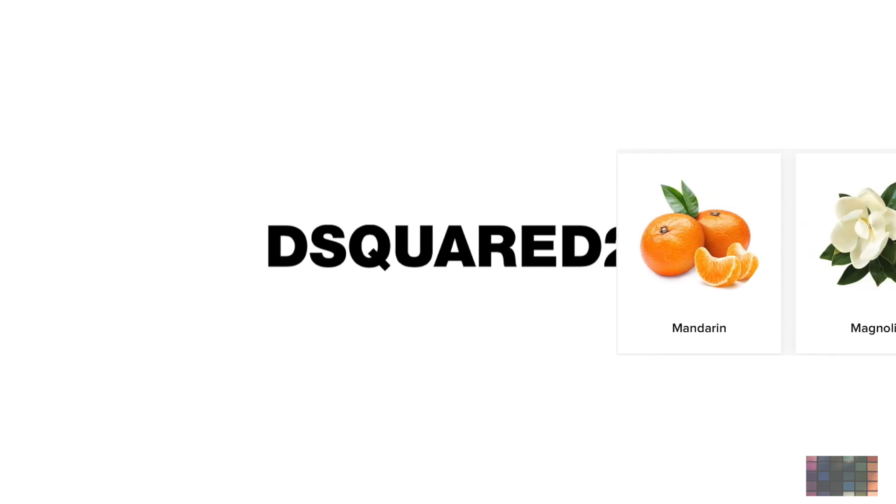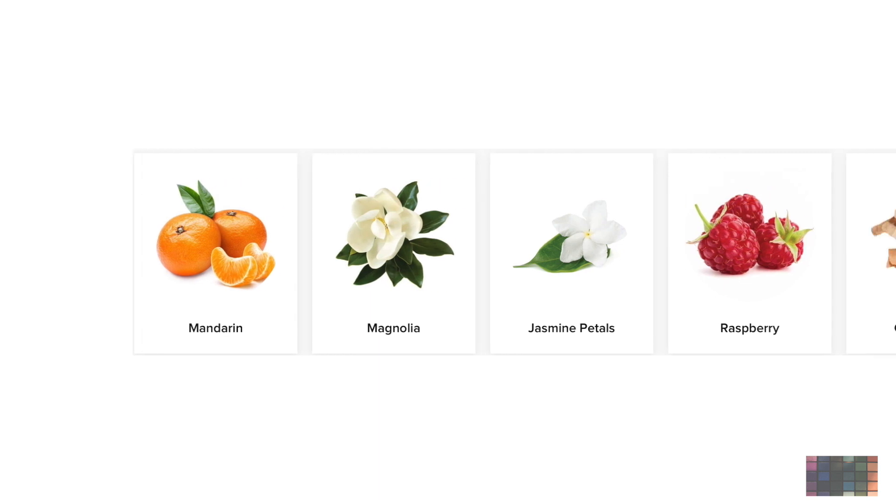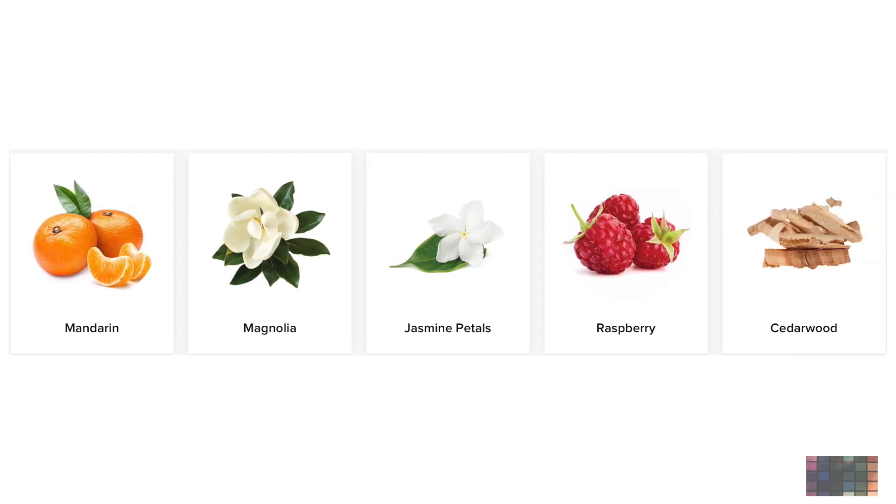It says this has Sicilian Mandarin, Magnolia, Jasmine Petal, Raspberry Leaves, and Cedarwood. Alright, so let's get into this smell.